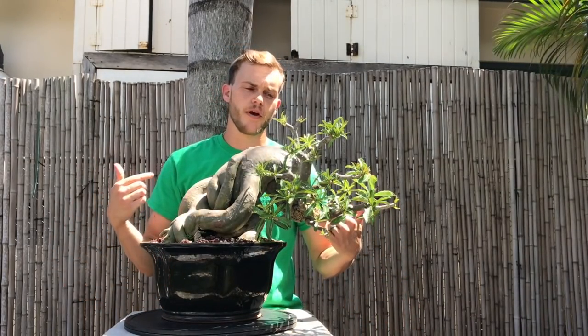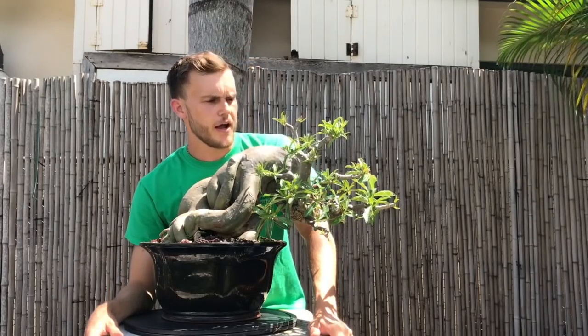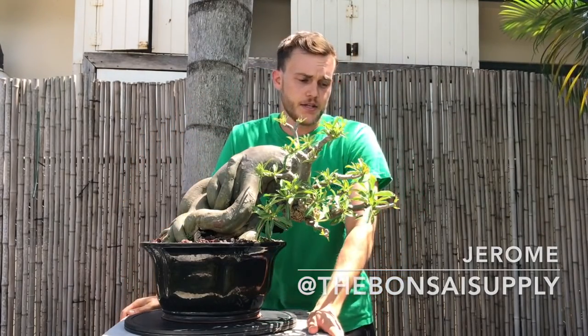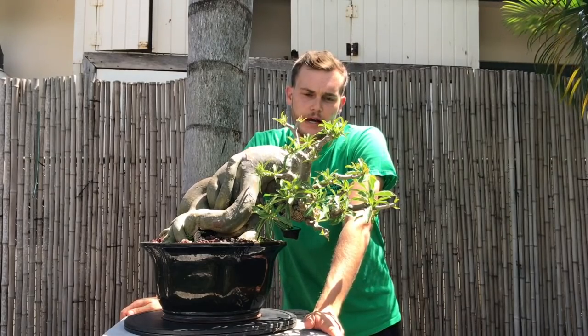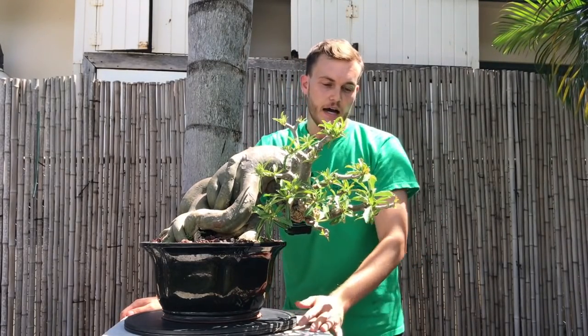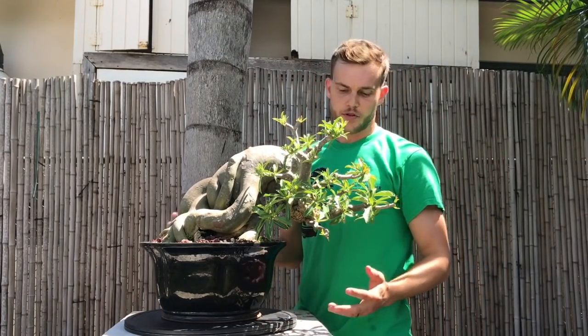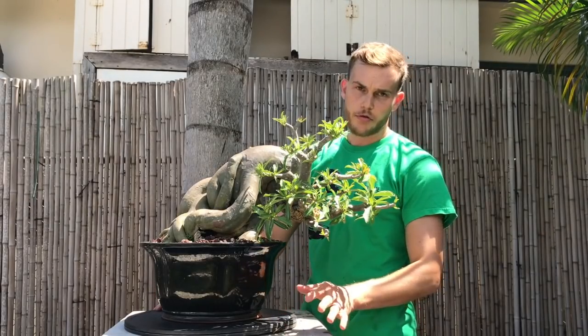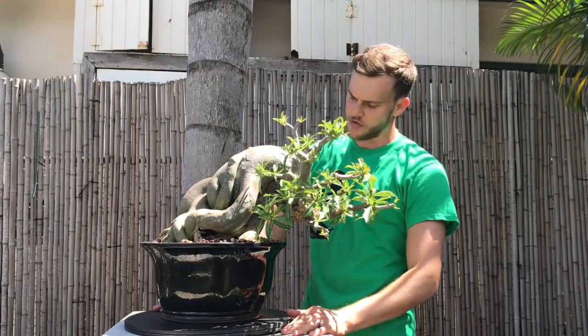Welcome to another episode. Jerome here from the Bonsai Supply. It's been two weeks since I did the last video of this adenium and it's grown quite a bit. It's hard to believe that this is the same tree only two weeks later - this is all completely new growth. Remember this tree was completely bare in the last video, so let me give you a 360 right off the start.